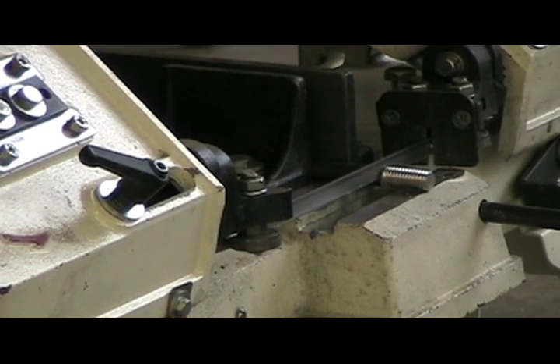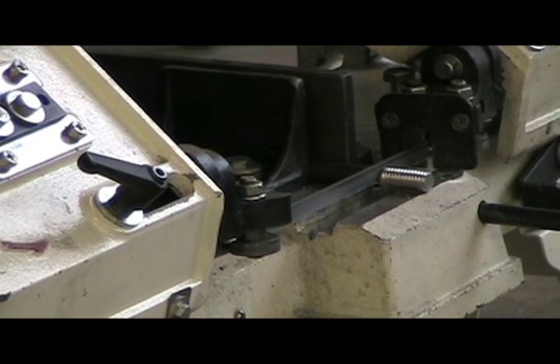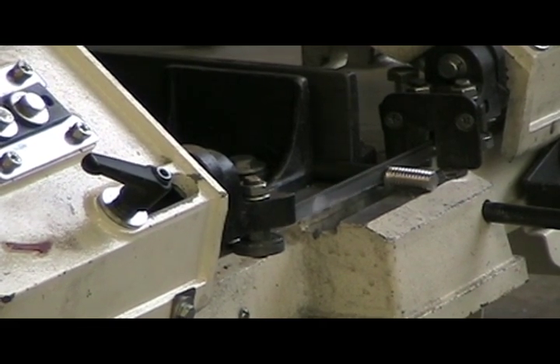Try not to ever push on this, because all that's going to do is kind of jam the saw blade into the material and probably break the belt off.